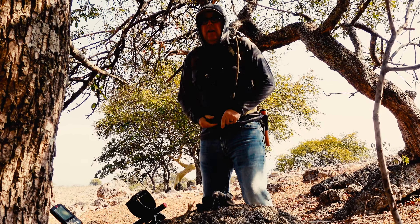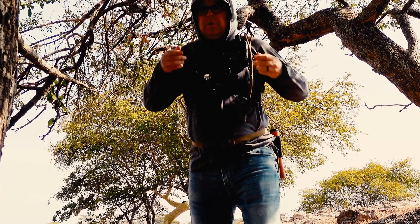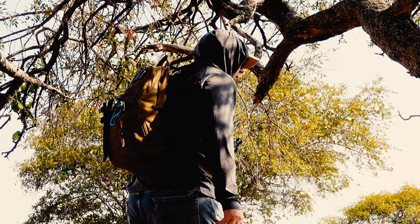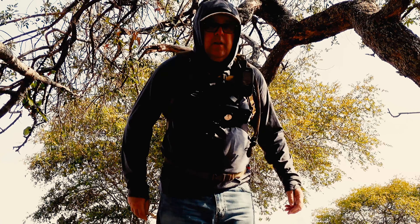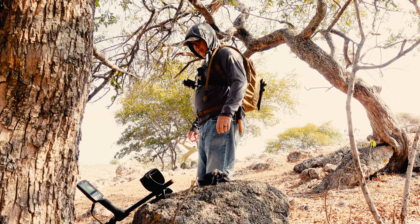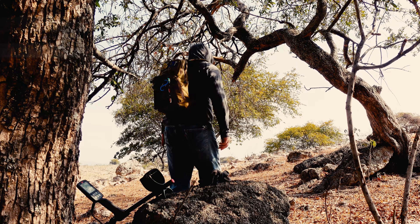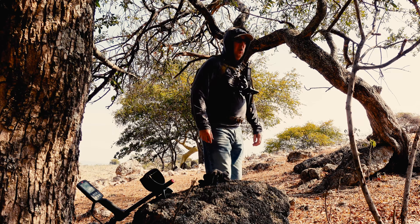I usually use the waist strap and the chest strap too, just to help with the weight. And it really is comfortable — you don't feel the weight, you really don't. It's quite surprising. Fully loaded it weighs 15 pounds, that's 6.8 kilos. So it's not super light, but like I say, I can go all day with this on and I don't seem to have any trouble.